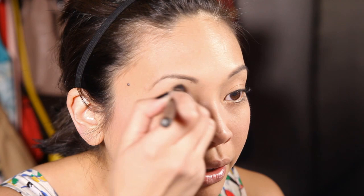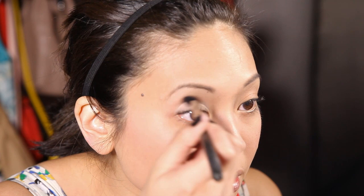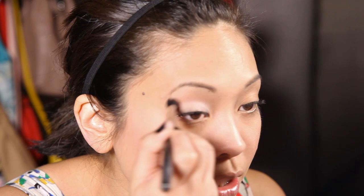Then I'm going to take a fluffy crease brush for eyeshadows. Make sure it's empty and bare. Place that right in your crease and work your way from the inner corner to the outer corner, making sure you're blending any harsh lines. Then repeat again with the crease brush and do a windshield wiper motion back and forth, making sure you're blending everything.